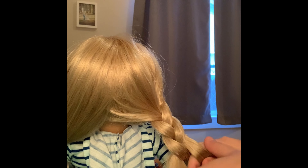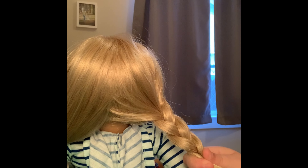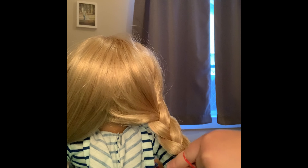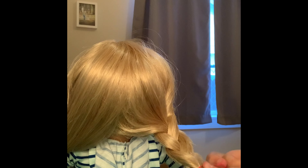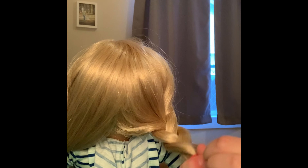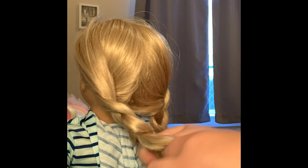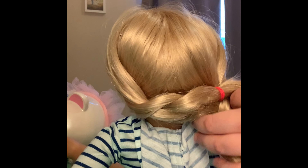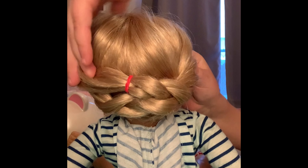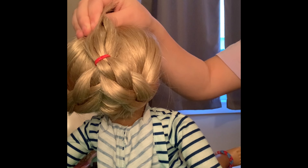If you didn't watch our last video and don't know how to braid, be sure to check it out. Also, if you use an elastic that's the same color as your doll's hair, you won't be able to see the rubber band, so I recommend you use a colored band that stands out with her hair. Then take the other side and do the same thing. Take the two braids — put one here, one there — and tie them together up here.